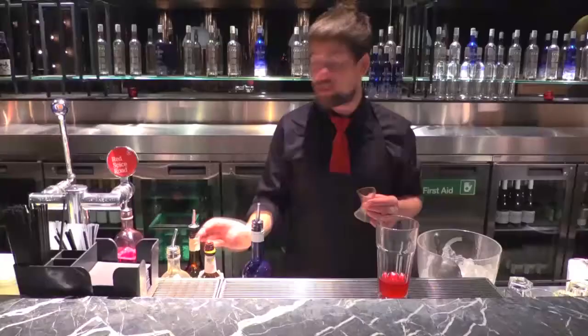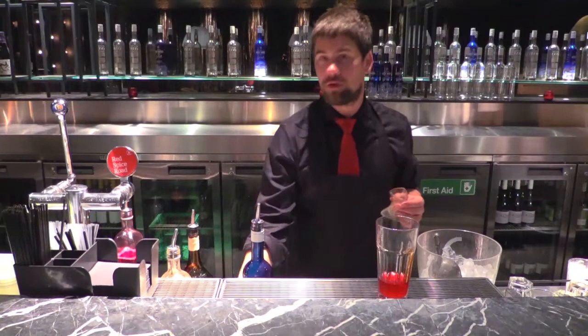Splash that with Angostura Bitters and Fee Brothers Orange Bitters.